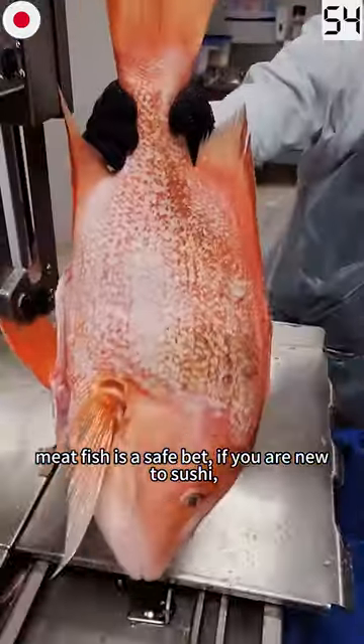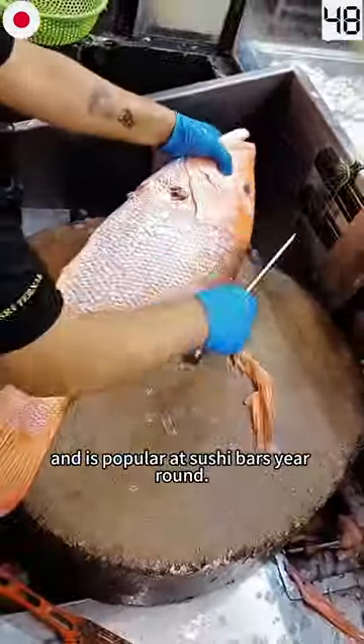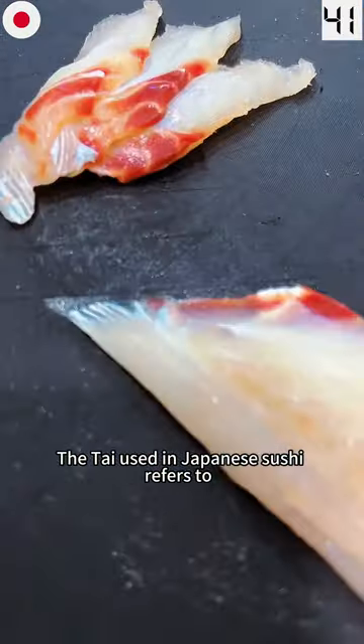This white meat fish is a safe bet if you are new to sushi. It has a very mild flavor and is popular at sushi bars year-round, primarily in Western markets. It's called madai — the term used in Japanese sushi.